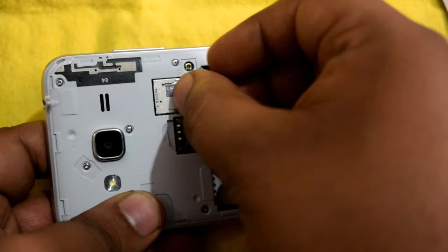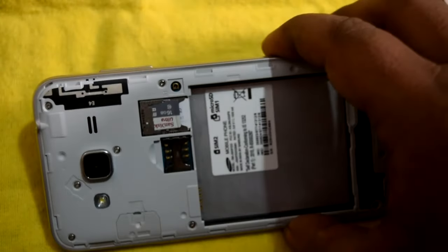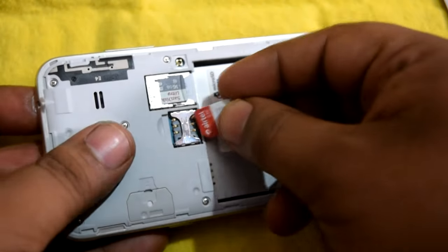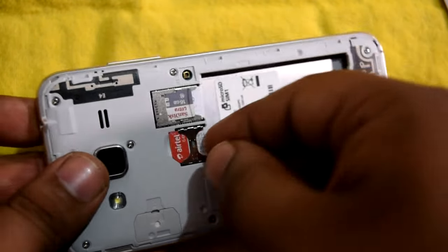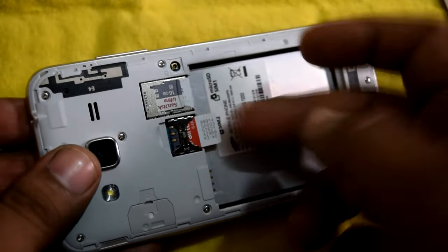Now I'm going to insert the SD card — this is how the SD card is inserted, and it's very easy. Next, I'm inserting SIM 2. SIM 2 is inserted in the same manner but there is no lock on that slot — you can easily remove it just by pulling it out.